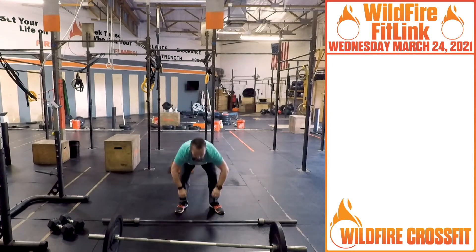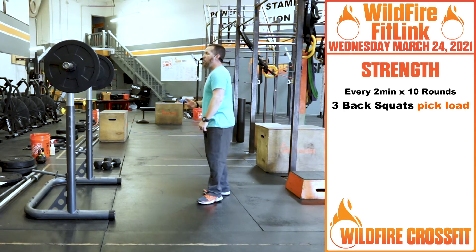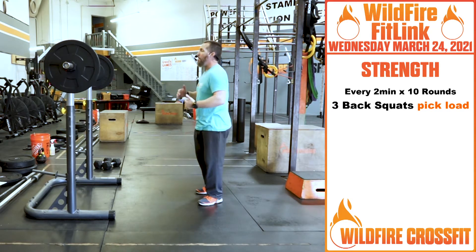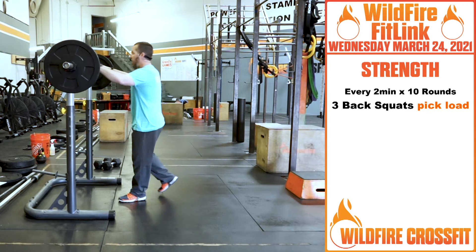For our strength today, we're going to do every two minutes on the two minutes for 10 rounds — a total of 20 minutes. We want you to get heavy with these back squats, so go up in weight over the course of the 10 rounds and adjust accordingly.